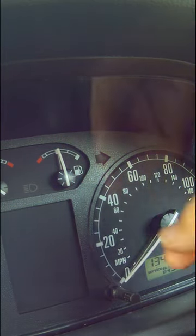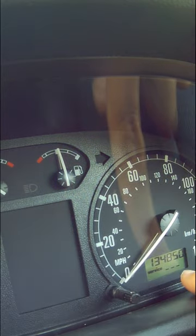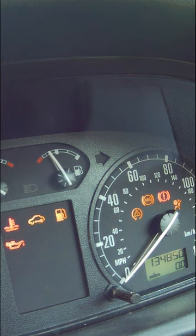The service inspection light's on. Turn that to the right — it's gone out. Turn it off, and then when we turn the ignition on again, they were out, disappeared.